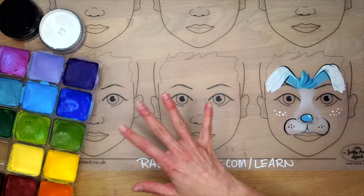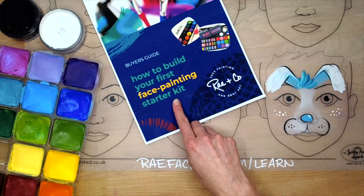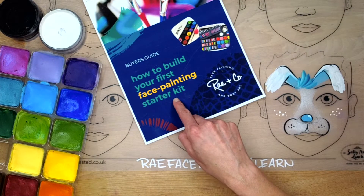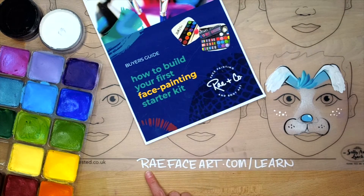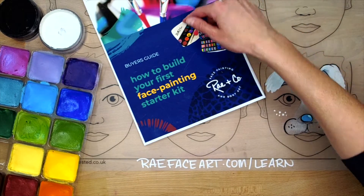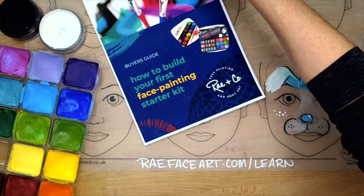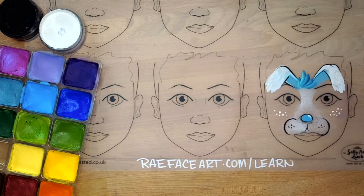It's got a mix of different brands. If you are just starting your face painting journey, you can pick up this How to Build Your First Face Painting Starter Kit Guide at rayfaceart.com/learn. It goes through my journey on how I leveled up my kit. So if that's helpful, you can pick that up at the website. Alright, let's get started.